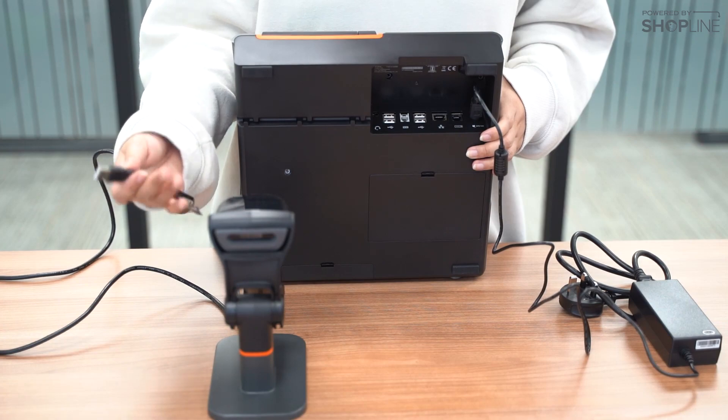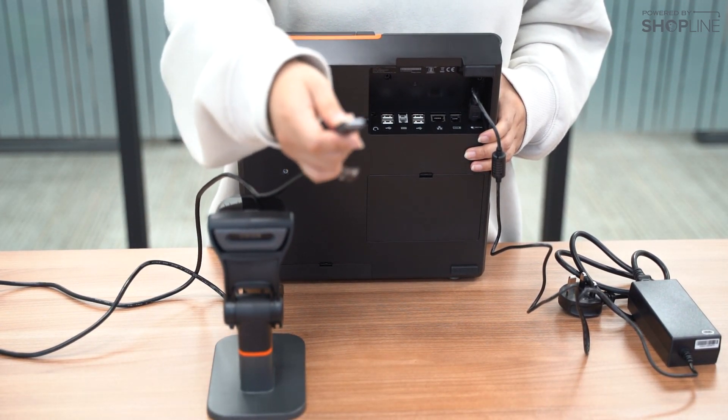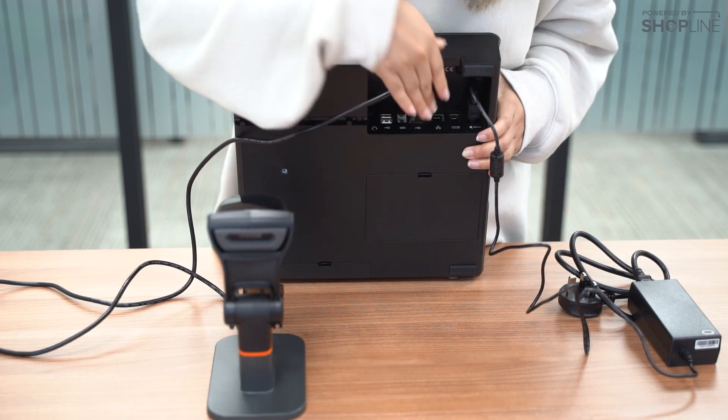With the barcode scanner, it is a normal USB input. You may connect it to the back as well, like so.